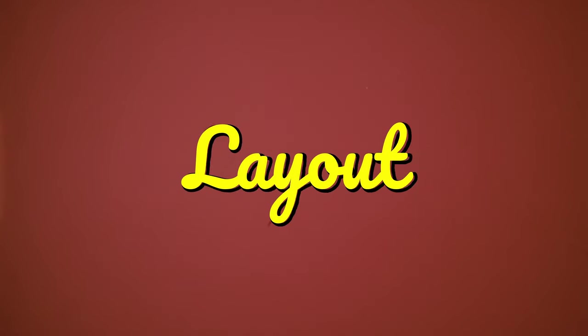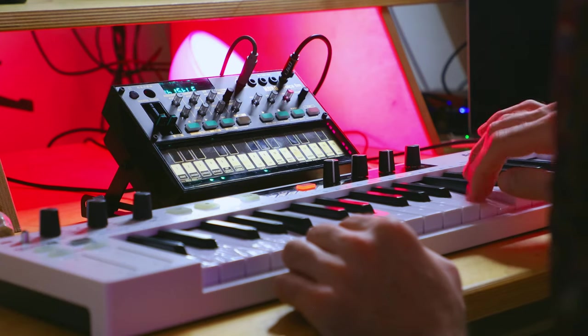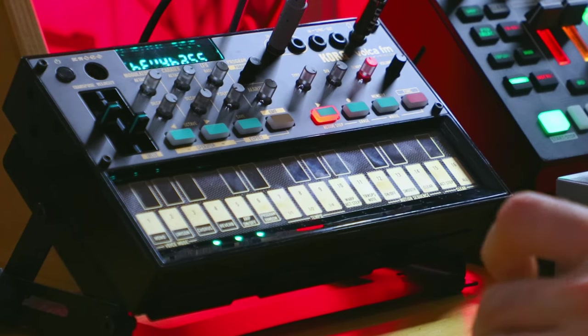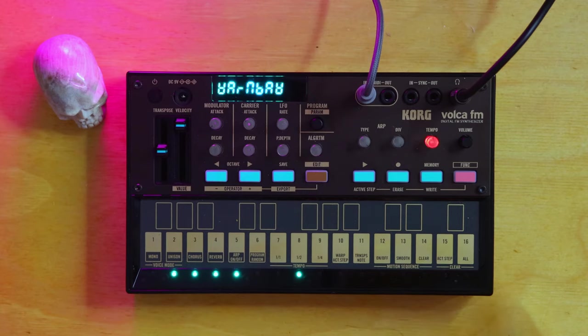Starting with the layout — cosmetically, the color scheme of the LEDs and the front panel have changed compared to the older Volca model. No major changes there. It's still tiny and pretty much the exact same size as the OG as well, so if you have some sort of case or cover for it, you could easily just swap that over. Shout out to Analog Cases.